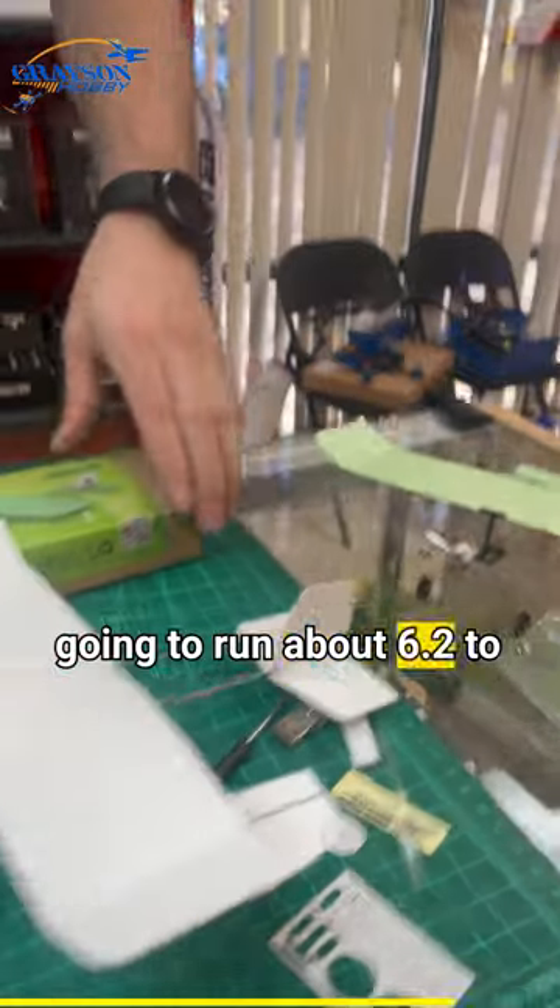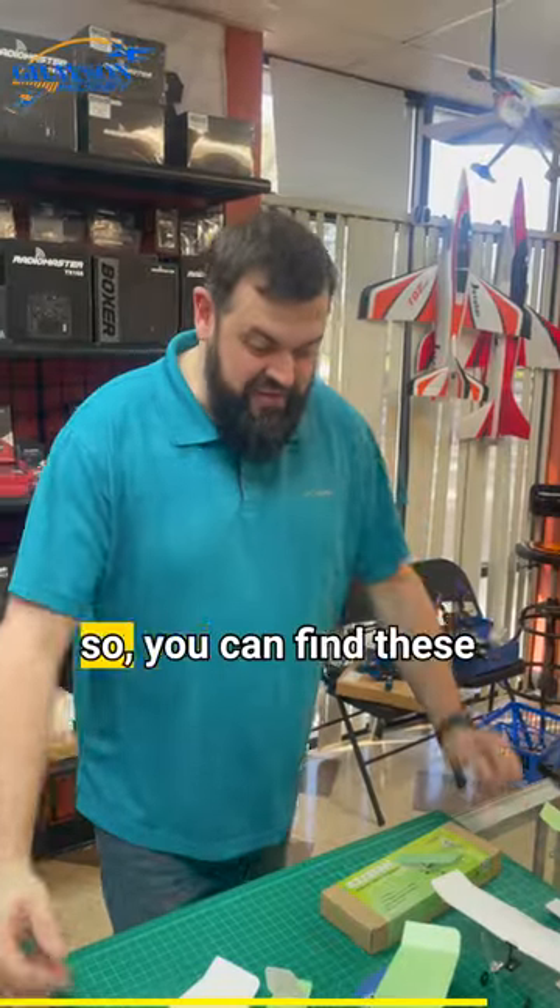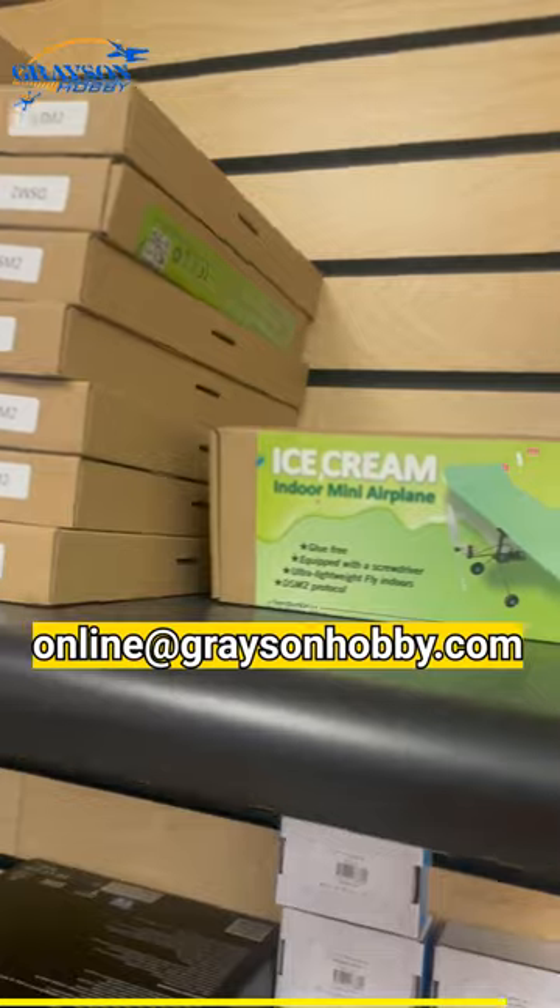These are eight grams or less, so you're going to run about 6.2 to 6.8 grams flying weight. You can find these online at graysonhobby.com, or come out to Loganville, Georgia and stop by the shop.